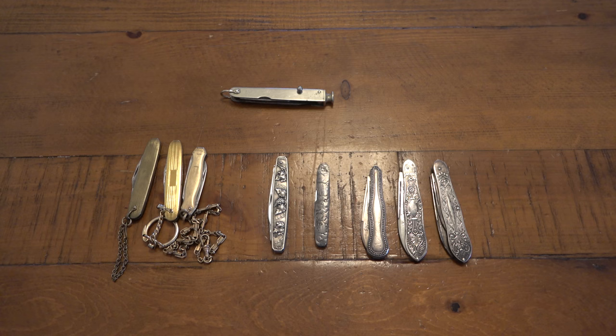Maybe throw on an S30V blade, solid 999 silver bolsters, a really fine wood handle — I'd buy that knife. I don't care if it costs $200 or $300, I'd buy it because I want some silver in my pocket on my knives. I just love silver that much. It's fascinating because it's precious metals, because they're so old, and because it was a specific period in our history where people used these very specific knives for a specific purpose.